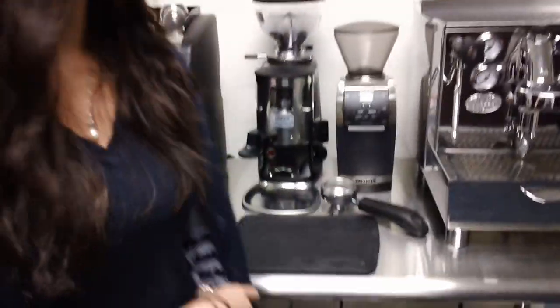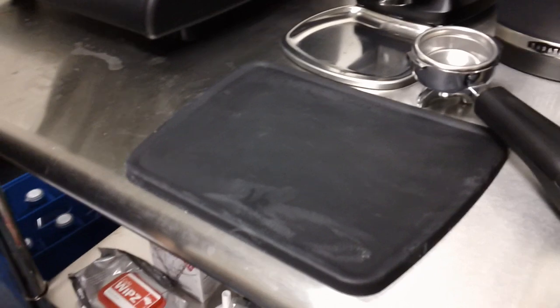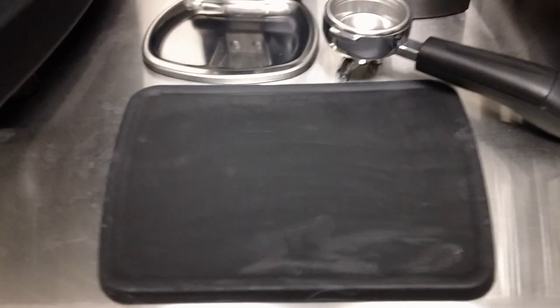Welcome to Barista Lab. Today we're going to be checking out the Cafe Lot flat tamping mat. Come on over and check it out. It is black rubber, comes in one color. It is 10 by 8.5 by 8 inches. It weighs one pound and four ounces.